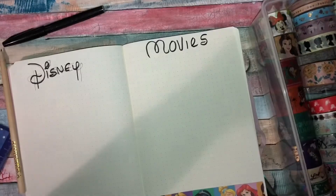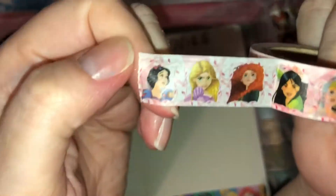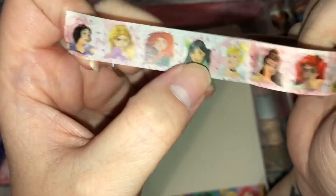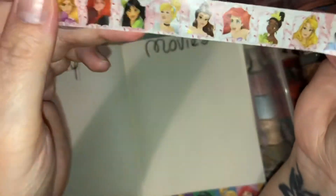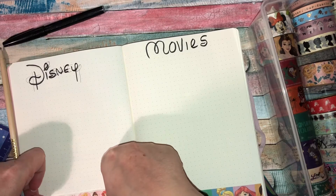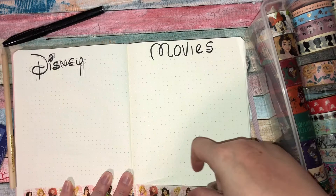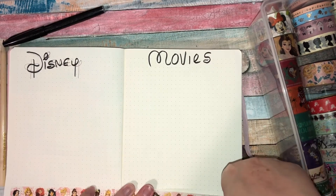I'm looking for a washi and I go for this one — on this washi we have some princesses. I love this washi, it's one of my favorites. We have Snow White, Rapunzel, Merida, Mulan, Cinderella, Belle, Ariel, Tiana, and Aurora. Some of those films I haven't even written down yet, so there are some I need to add. I just love this washi — it melts my heart using it.